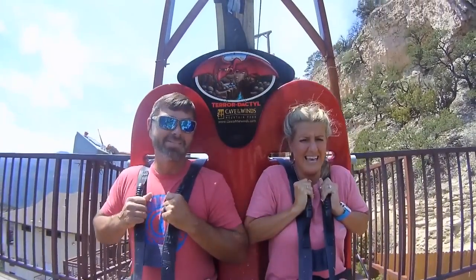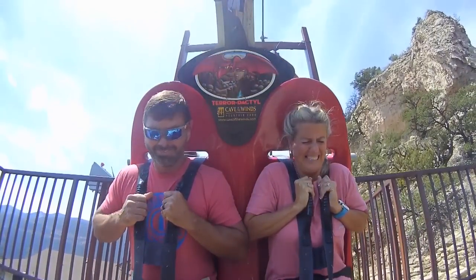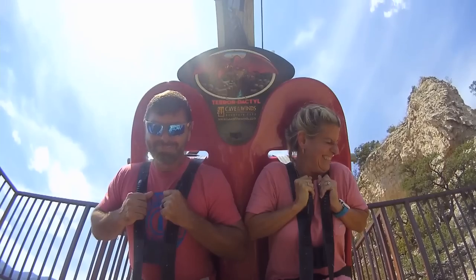I'm Bill. I'm Kelly. And this is our adventure. Here we go.